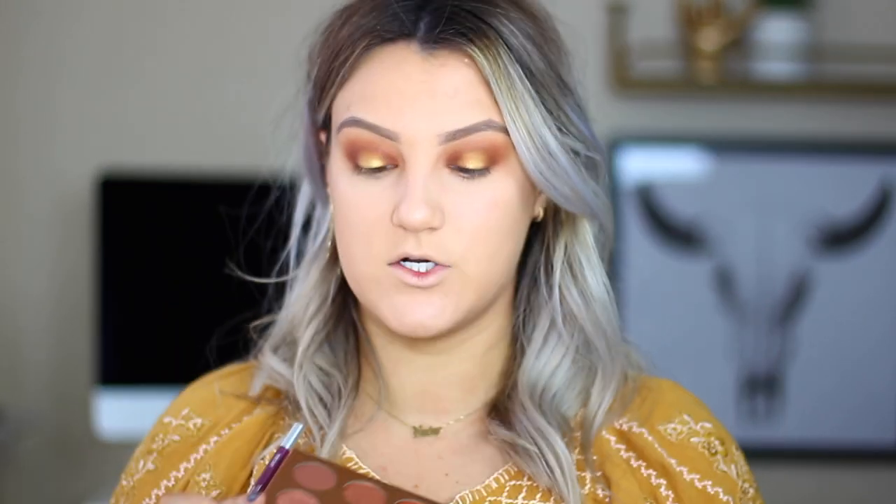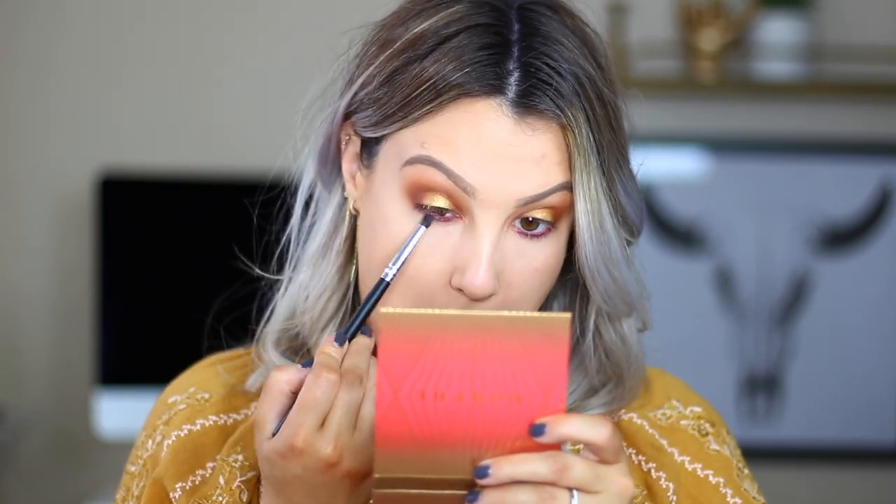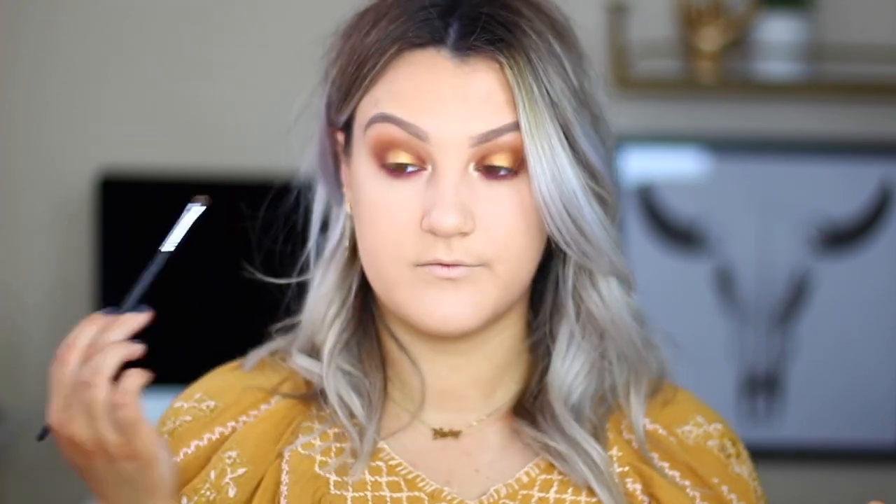I want to play with a little bit more color. I want to go into these purples here, so I'm just going to take a purple liner and line my waterline. Now taking a pencil brush, I'm going to take this cranberry color and just kind of smoke out that liner a little bit. And I think that's pretty much it for eyes — I'm going to throw on some mascara and some false lashes off camera and I'll be right back to finish up the rest of the face.